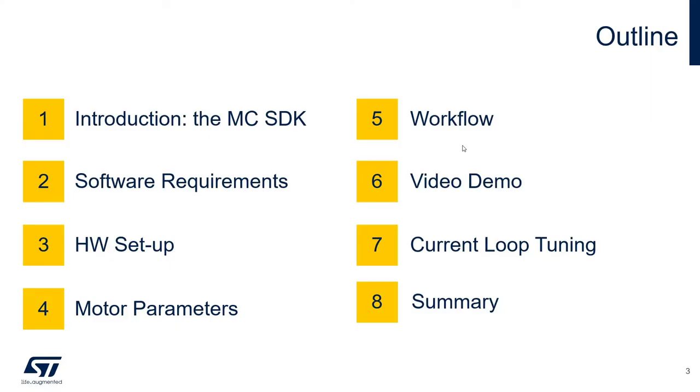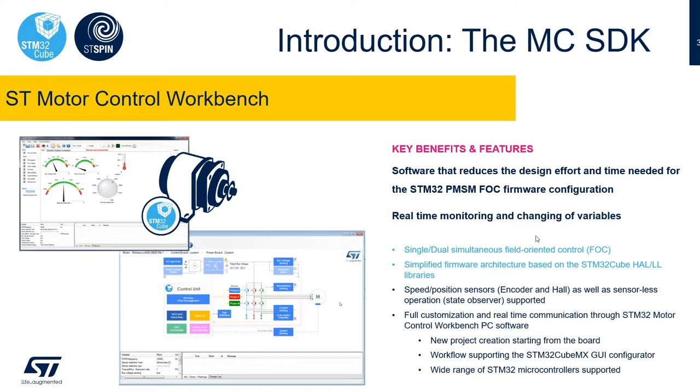Hello and welcome to this video presentation where we will show how to spin a permanent magnet synchronous motor using the motor control software development kit. My name is Rosario Tanasio and I'm an applications manager at STMicroelectronics. The motor control workbench is a GUI that is part of the motor control software development kit or SDK, which also includes the FOC library for permanent magnet synchronous motors. The ST motor control workbench provides an easy way to configure motor control application software and matching hardware setup.